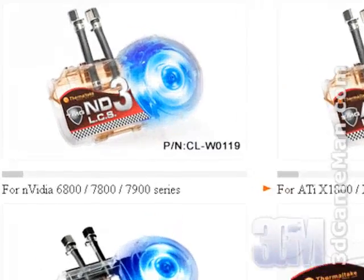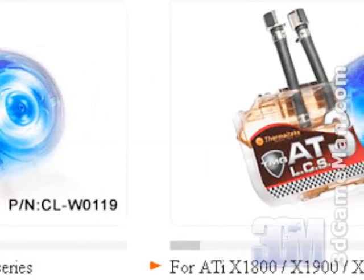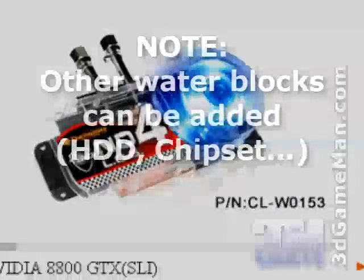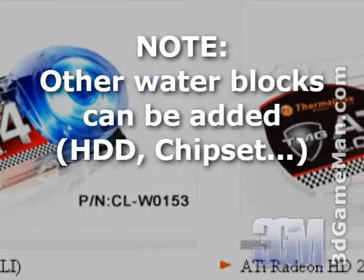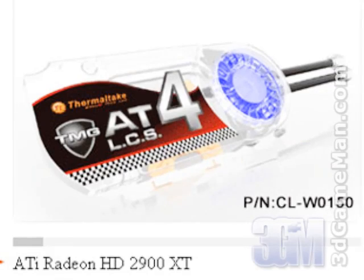There are also additional optional VGA water blocks that can be added. There are four different VGA water blocks available which fit most current video cards. These VGA water blocks enable the Bigwater 760i to cool either a single video card and the CPU, or two video cards.